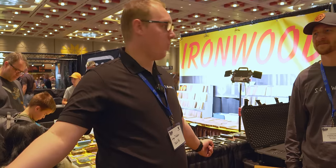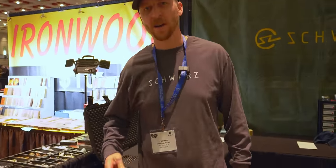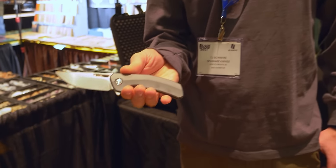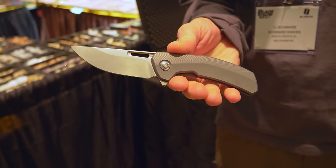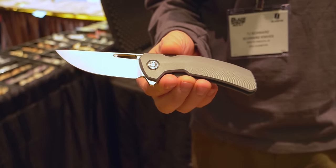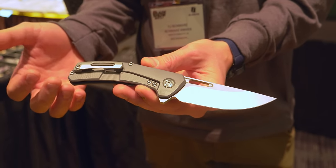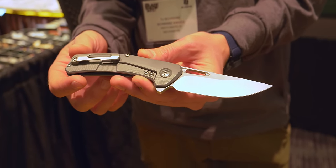We're at the TJ Schwartz booth. What's in your pocket, TJ? I have the brand new Tactile Archer — a design I did for them that launched yesterday right here at Blade Show West. Really excited. Titanium frame lock, Magna Cut, hardened lock insert, fully 3D machined clip. Really excited about this release. It's gorgeous.